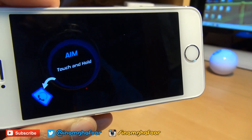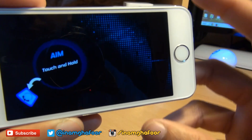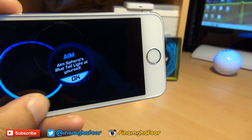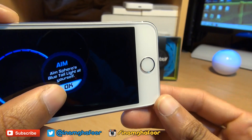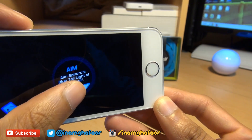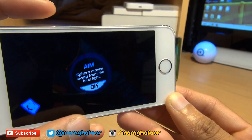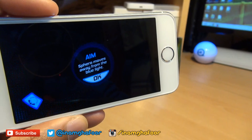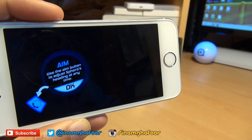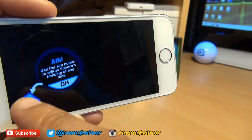Press and hold the aim button, then spin your finger until the blue light is pointing at you. So we've got to position the blue light towards us — keep going around until the blue light is now aiming towards us. It says Sphero moves away from the blue light, because the blue light is pointing towards us. Use the aim button to adjust Sphero's heading at any time.